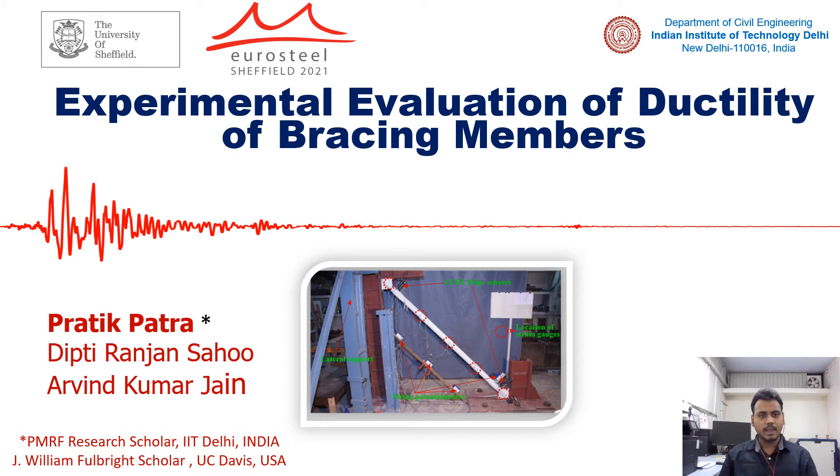Hello everyone. I am Pratik Patra, a PMR Research Scholar in the Department of Civil Engineering, IIT, and a J. William Fulbright Scholar in the Department of Civil and Environmental Engineering, University of California, Davis, U.S.